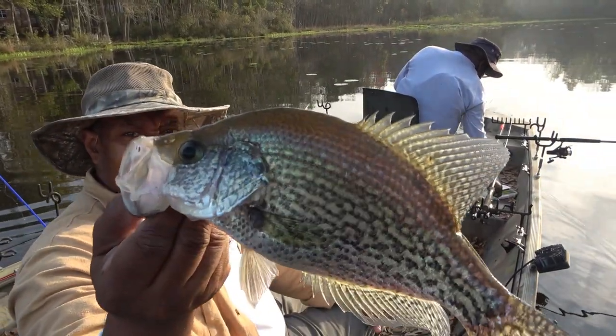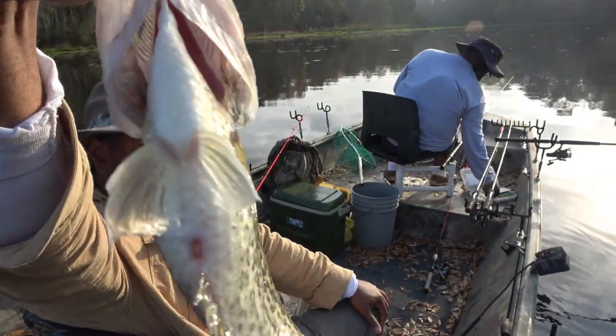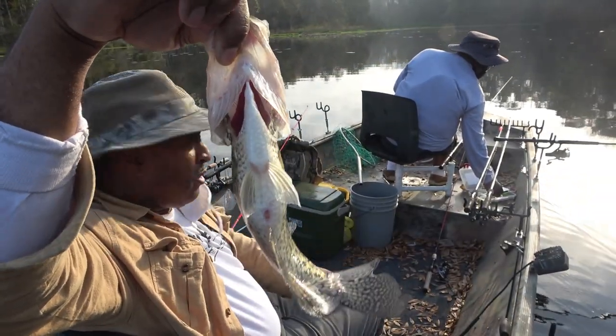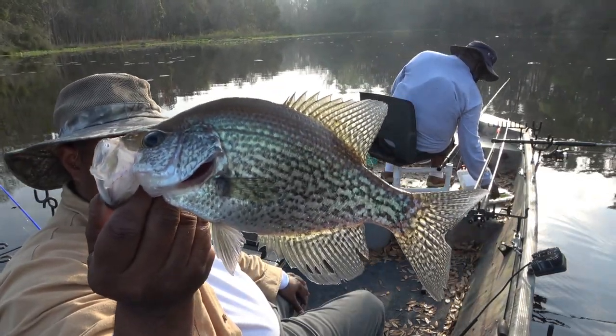Moving up in size a little bit. Now this one — if you look at the stomach — this fish has not spawned yet. Let's see if we can go through and find some more nice ones.